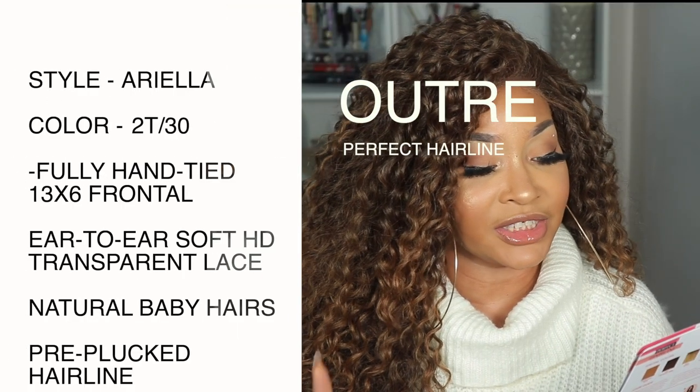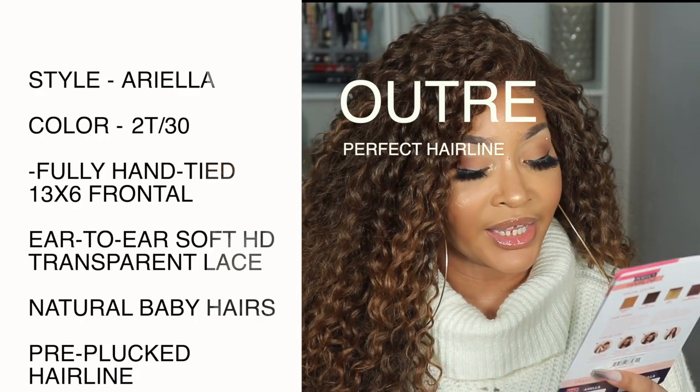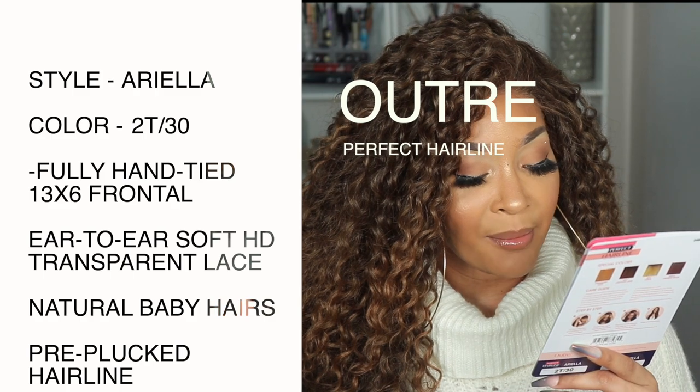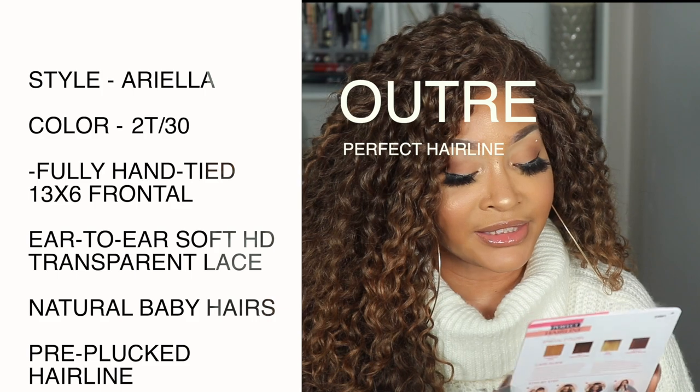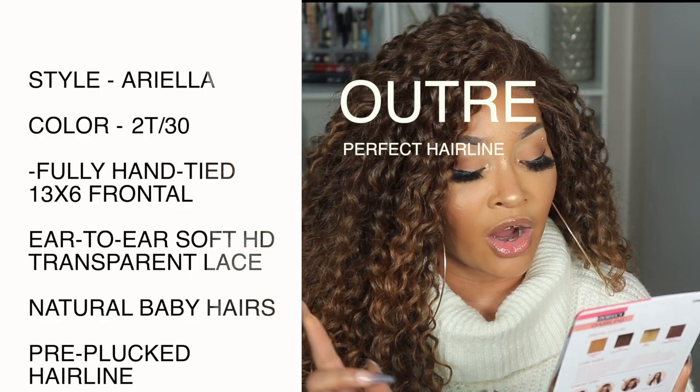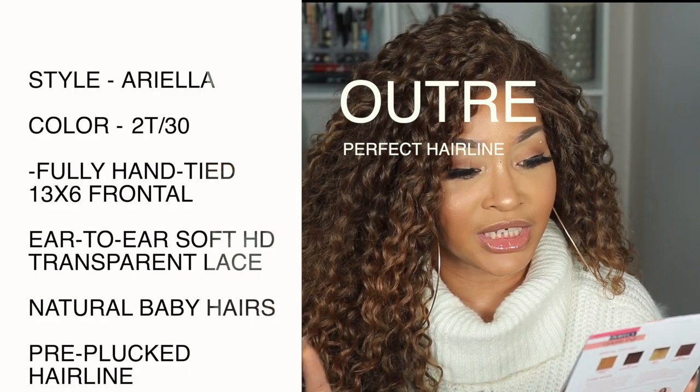Okay, so this unit is by Outre and it is a unit that I caught with my own coins, honey. Shout out to me once again for spending my coins. Okay, so this unit is from the Perfect Hairline Collection. It's a 13x6 fully hand-tied lace wig. It says transparent lace, HD, heat resistant fiber, high-tech safe up to 400 degrees. And it is in the style Ariella, and I have it in the color 2T slash 30.